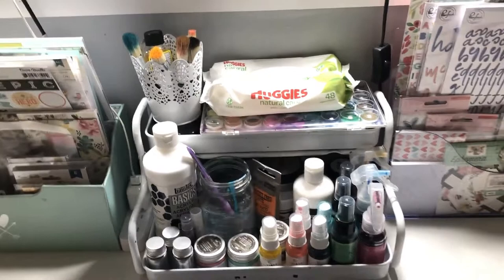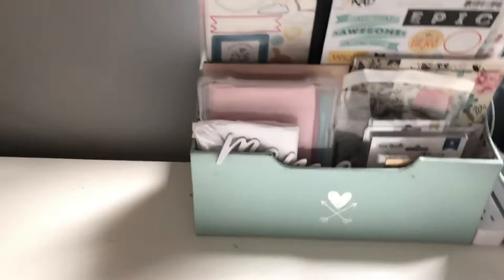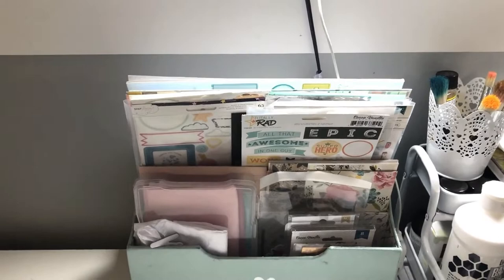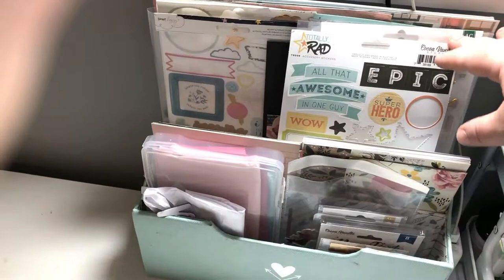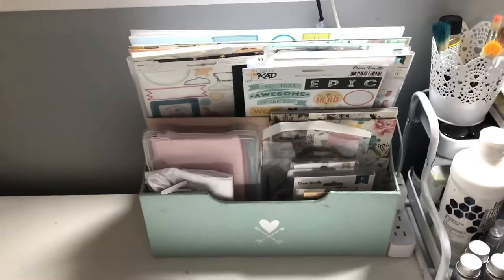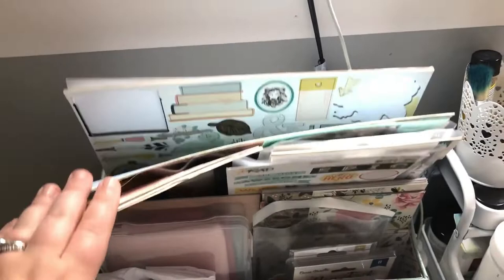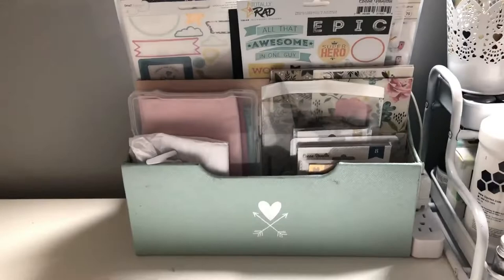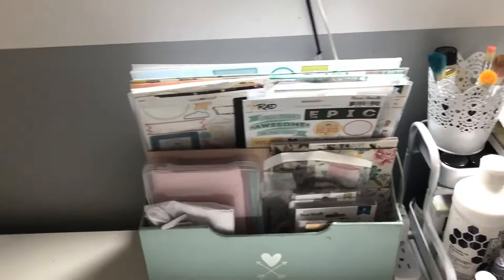Then I have my second-hand bin — another desktop organizer. Once I've worked through a kit and either used a lot of it or am getting tired of it and ready for a new kit, I put everything in here. I still use it — it's just not my main kit. So I'm not ready to file it away into my embellishment, sticker, or paper system yet. I still want it easily accessible. It really encourages me to use older product even after I've moved on to something new.